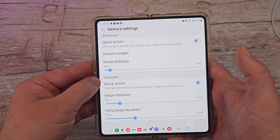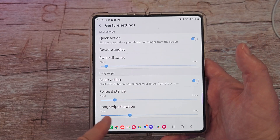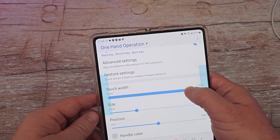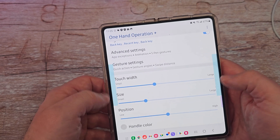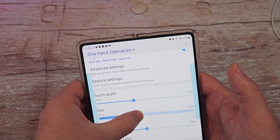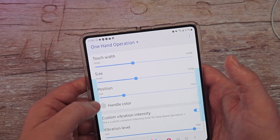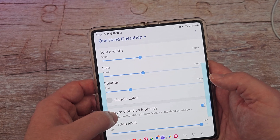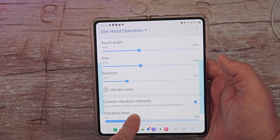Long swipe duration is where you press and hold for a gesture — you can make the duration shorter or longer. On an individual basis for left and right, if you have them aligned, this is where you can control the width of the touch bars on the left and right. You can change the size and position if you want it a little lower. You can also change the handle color to a specific color. Custom vibration intensity: if you turn that on, it automatically adjusts your vibration level higher or lower depending on how you want it.